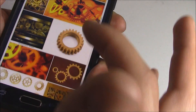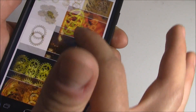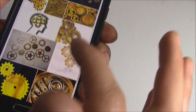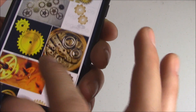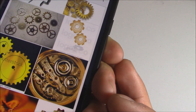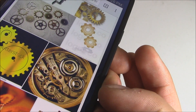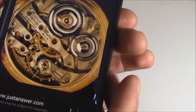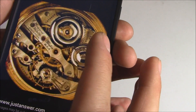Scroll down until you find something that you like. This one looks pretty good because it looks like a real watch face without the hands, which is exactly what I need. Click on that.